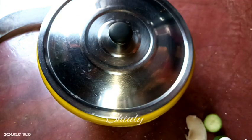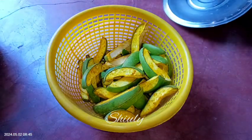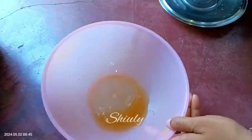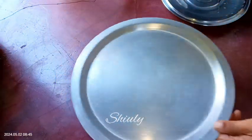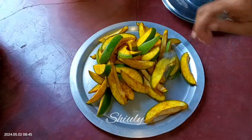After about 5 hours I am uncovering it — here are our mangoes and this quantity of water has been released. We need to throw away this water. After discarding the water, we need to leave the mangoes in the sun for about 4 to 5 hours. I am taking a plate and adding the green mangoes onto the plate.